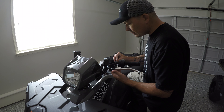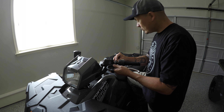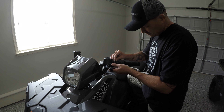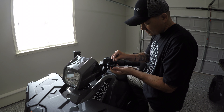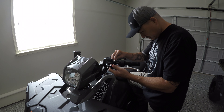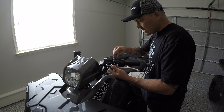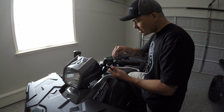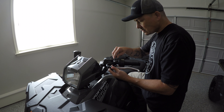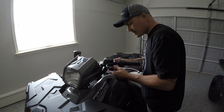Once you align the handguard mount, you're going to use the same T30 screws. You don't want to tighten it all the way because you want to make some adjustments at the end, so just go ahead and put it there nice and firm.